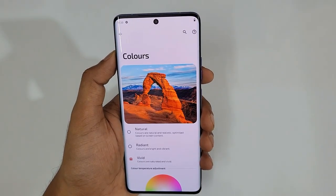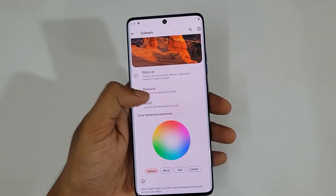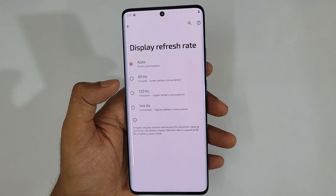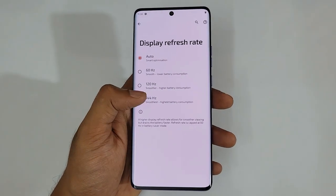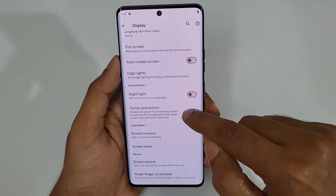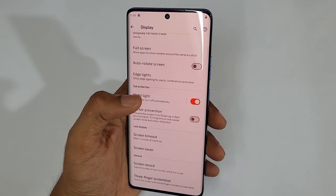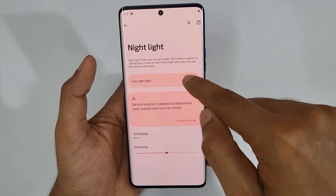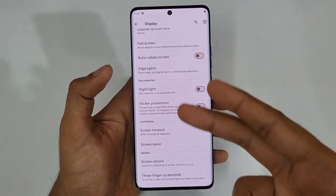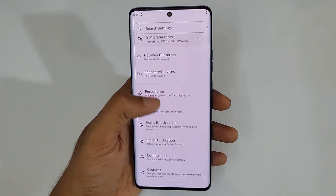In Display settings, we have Dark Mode. For colors, there are three options: Natural, Radiant, and Vivid — Vivid is the most saturated and is recommended. For Display Refresh Rate, Auto optimizes based on content, or you can force it to 144Hz for maximum smoothness. There is also a Flicker Prevention option and Night Light — if you use your phone in a dark room at night, turn on Night Light and set the intensity based on your comfort.